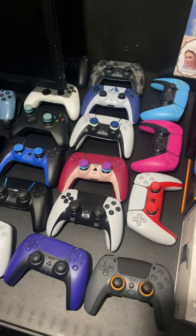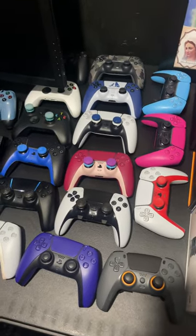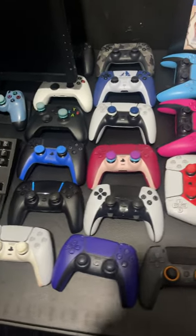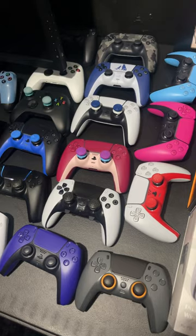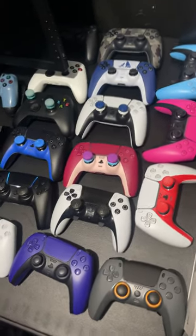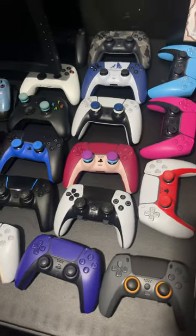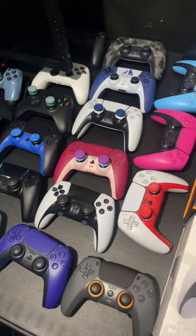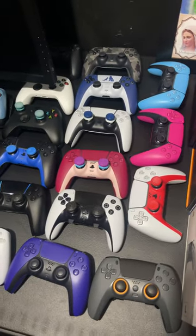A brand new Hogwarts Legacy PlayStation 5 controller just got announced, and I have one question for you guys: is it worth buying? Because it's literally just a plain black PlayStation 5 controller with a painting over it. So is it worth buying?